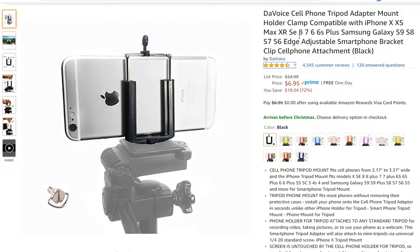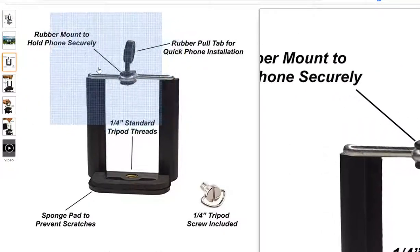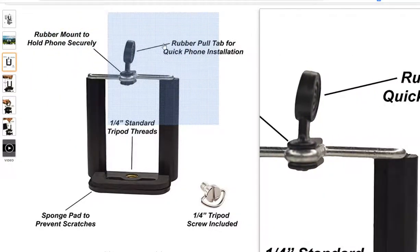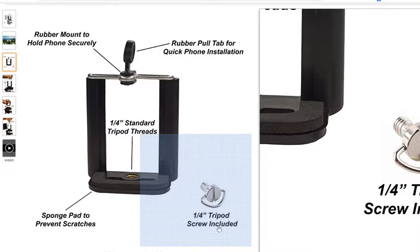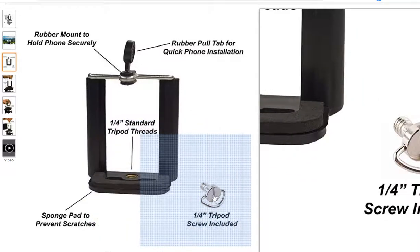I found the DA Voice and thought it looked good. They describe having a rubber mount to hold the phone securely, a rubber pull tab, a sponge pad, and even a tripod screw included. Though I'm not sure why you'd need that since almost every tripod already comes with one.